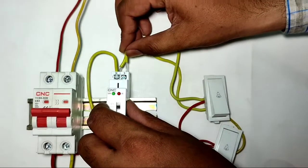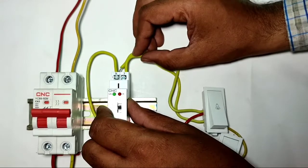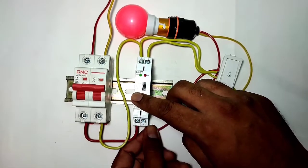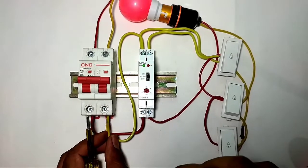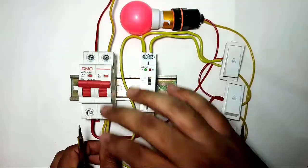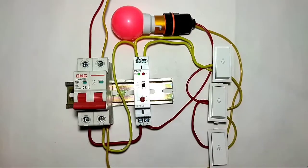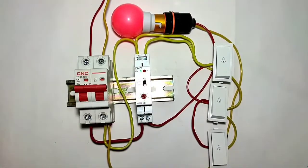When the doorbell switch is pressed, neutral comes in and connects to terminal 3. Terminal 3 receives neutral when the push button or switch is pressed. For load connection: connect the load phase wire to terminal 4, and connect neutral directly to the load. So phase wire from timer terminal 4 goes to the load, and neutral connects directly to the load.